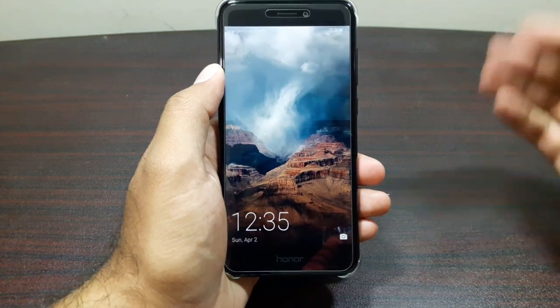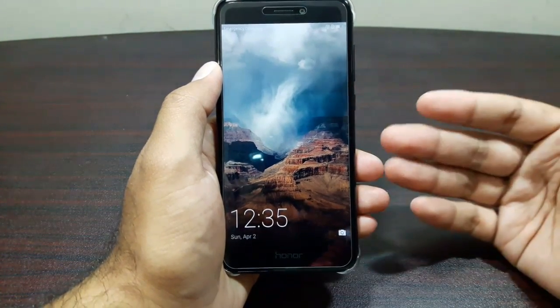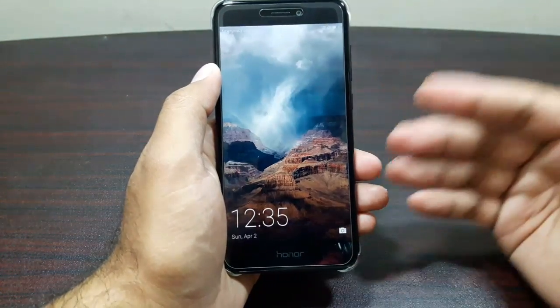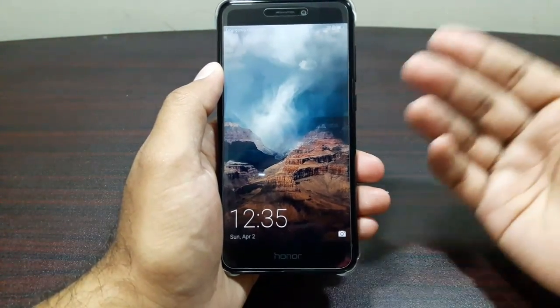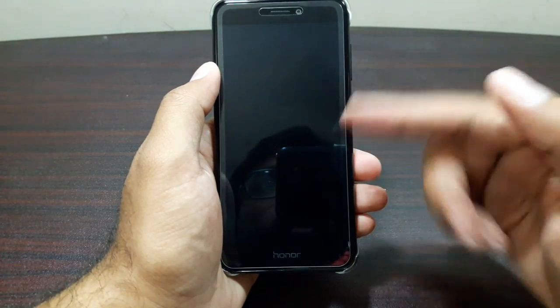Hey guys, welcome to this video. It's time to test the Huawei Honor 8 Lite for USB OTG support. Huawei is not really popular for providing its low-end devices with USB OTG support, and that's why I'm not really hopeful that this device will do that. But still, I'm going to test it and hope that it does support USB OTG, considering that the internal storage is already pretty low at 16 gigs.